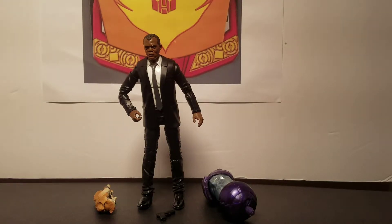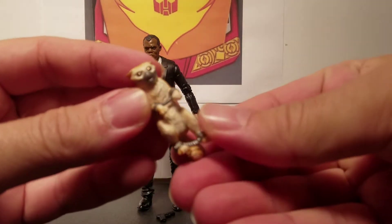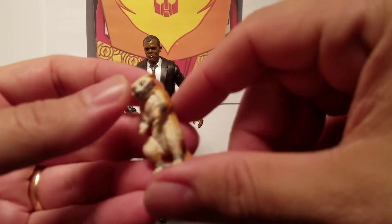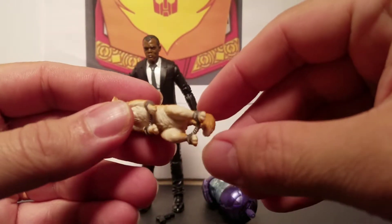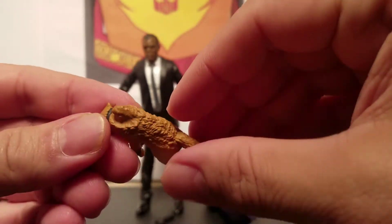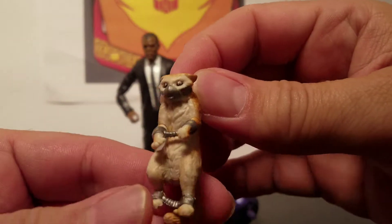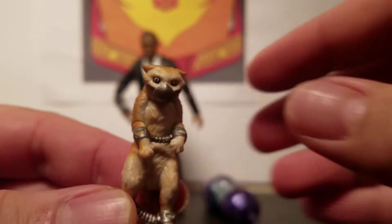Here is Nick Fury right out of the box, but first we'll take a look at Goose. Here is the Goose figure — she has the mask on, the mouth guard. His little front paws are handcuffed and the back are handcuffed, and he's got a little tuft right here where Nick Fury can grab him and hold him. And that is Goose, the real star of the Captain Marvel movie.